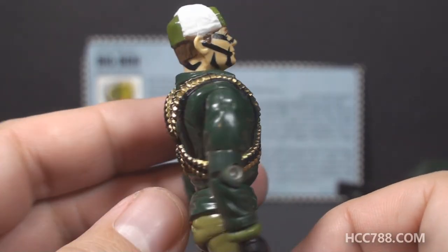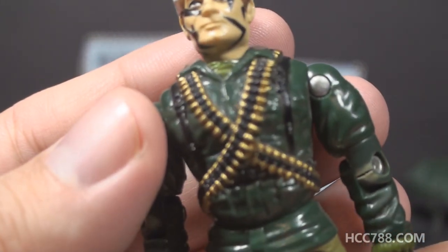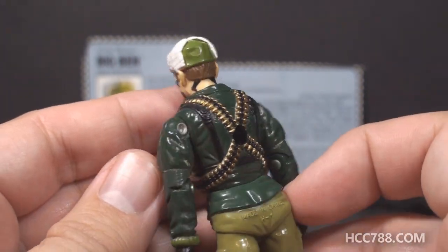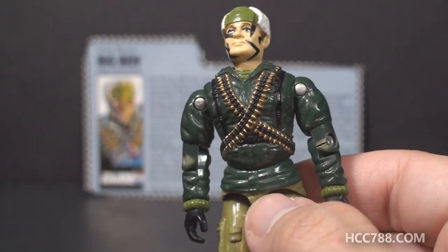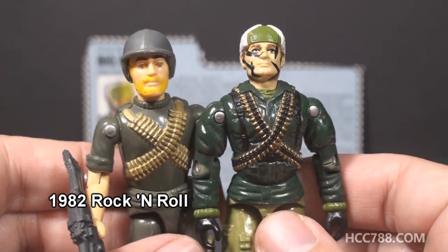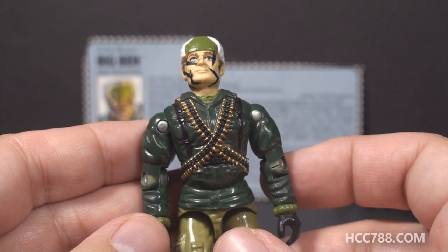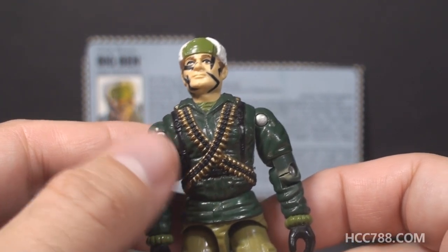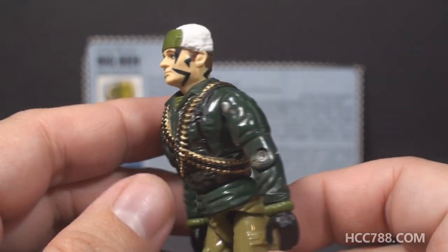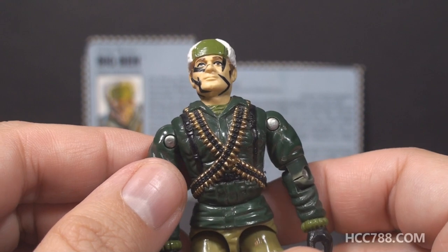Moving on to the chest, we have more great details. He's wearing a dark green coat over an olive drab undershirt or scarf. He has ammunition belts that cross his chest and his back — they are gold and black with fantastic detail. This is a throwback to G.I. Joe's first machine gunner, Rock and Roll from 1982. I love the fact that they sculpted on ammunition for his machine gun accessory. Under the ammunition belts, he has black straps that go over his shoulders and across his belly and lower back, and that detail is painted in. It would have been very easy to leave that unpainted, but they painted it in.